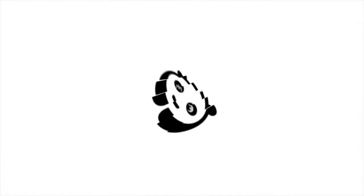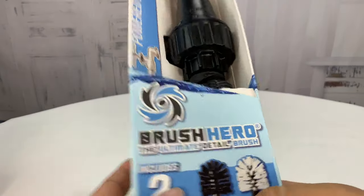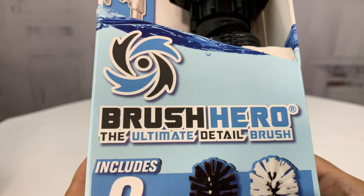What's happening Panda Nation, Peter from Panda here. If you don't like cleaning your car wheels, you might need this. Hopefully this will be your knight in shiny armor — it's the Brush Hero.